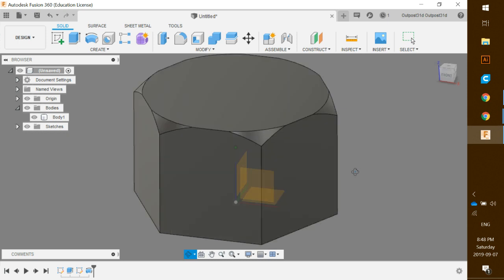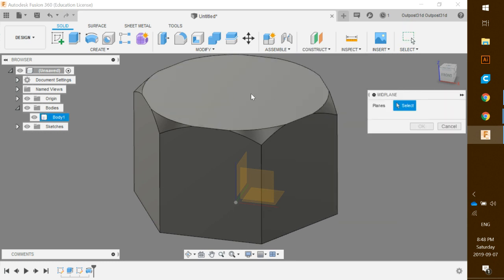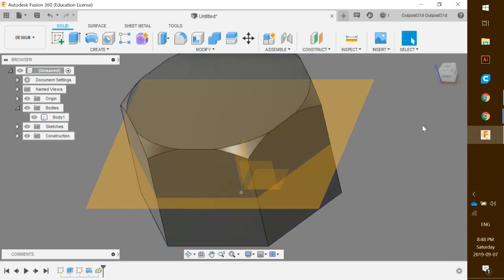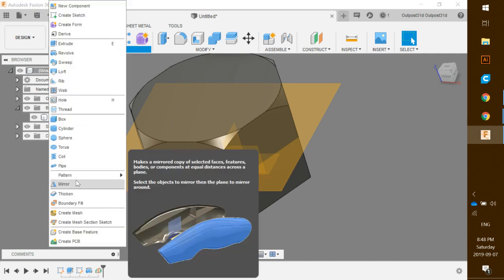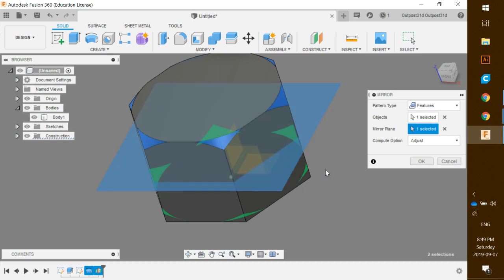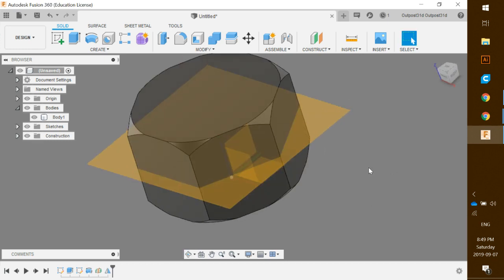Now we want to mirror this on the bottom as well. Click on Construct, scroll down to Mid Plane, and click it. Click the top face, then the bottom face — it creates a mid plane right in the middle. Click OK. Now go to Create, scroll down to Mirror, set the pattern type to Feature, select the Revolve feature from the timeline, then select the mid plane as the mirror plane. Click OK and it mirrors perfectly on the bottom.